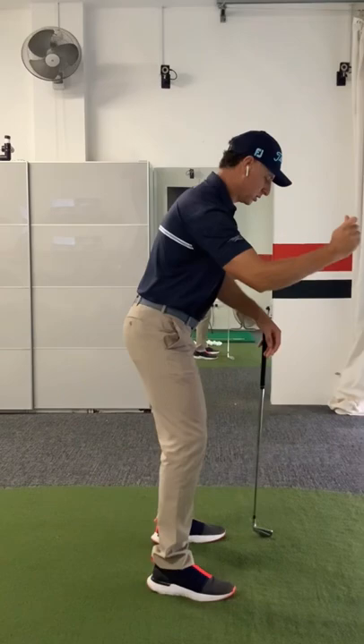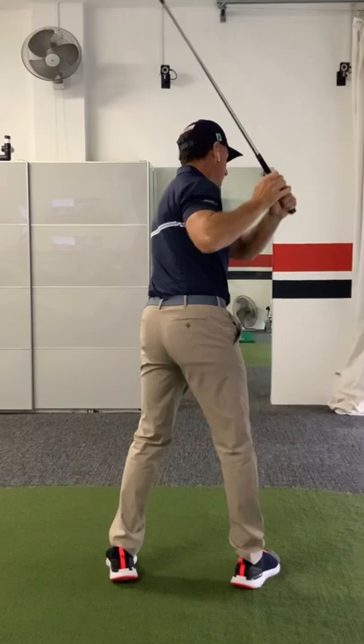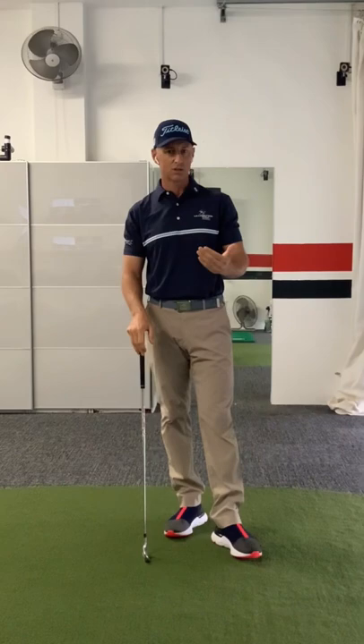So it kind of gets pulled back, and that also pulls the left arm more across the chest, and we start to get a really squished-looking right arm at the top, where you kind of lose that structure. That definitely visually gets the arms too far back and low. This is what you see, and it also has a huge effect on our impact. So that's just a little bit of understanding first and foremost, so you kind of know where I'm going to go with this next part.